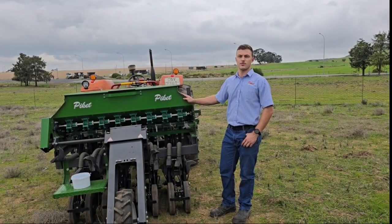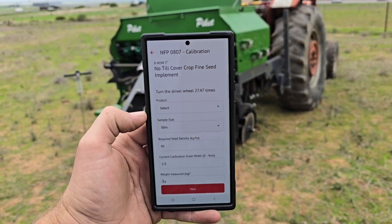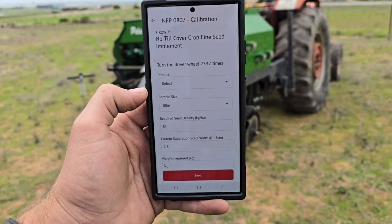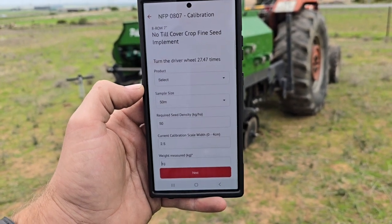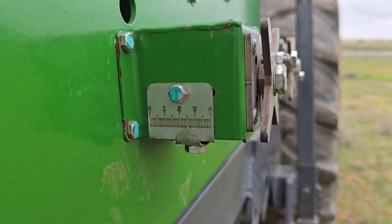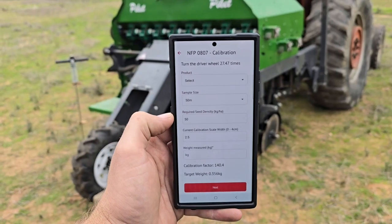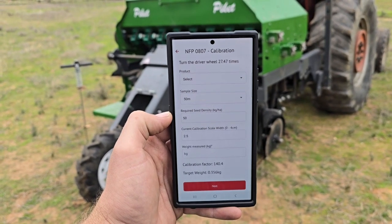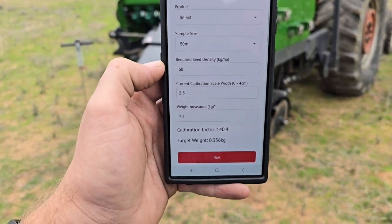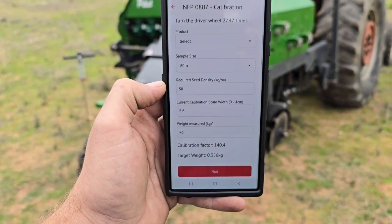We are now finally ready to calibrate for our first sample. For this calibration I will be using our Piquet Implements calibration app. With this I've selected a sample size of 50m, a seeding rate of 50kg per hectare, and my machine's metering units are currently set to 2.5. The app now tells me to turn the drive wheel 27.47 times for a sample of 50m, and for 50kg per hectare we need a target weight of 0.356kg to dispense.